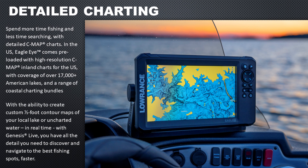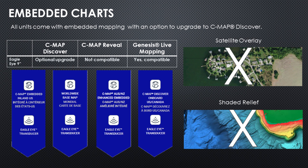The Eagle Eye 9 has full built-in GPS antenna and embedded charts. This unit is designed to be a standalone device — it won't network with anything else, won't work with any other Eagle Eye or Eagle products. The charting covers everything you need: all the sonar views and GPS needs. In addition to embedded charts, you can upgrade to the CMAP Discover chart. CMAP Reveal charts are not available. The unit will do Genesis Live mapping as well, though you won't get satellite overlay and shaded relief.